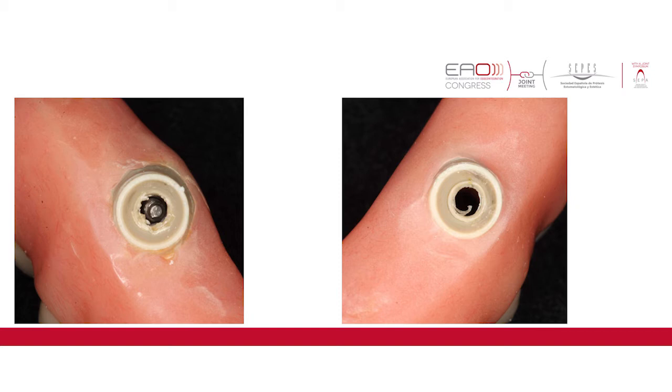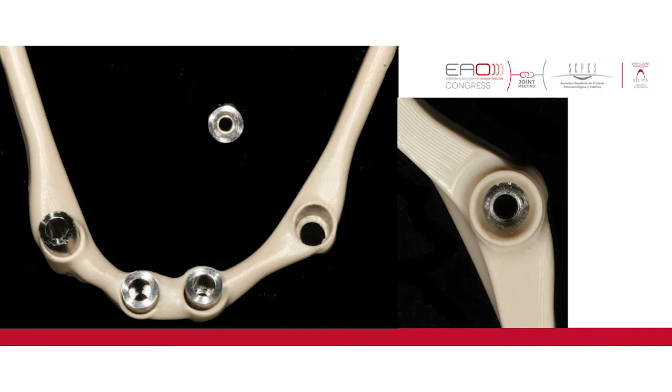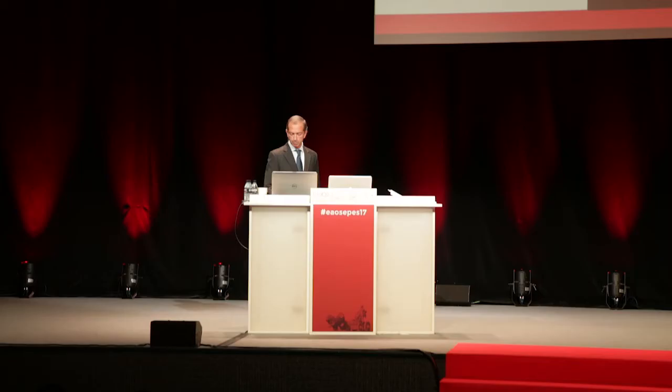We had to find a solution before starting our study. The solution was to include titanium sleeves placed from the occlusal, where the prosthetic screw would tie. This way we are not causing pressure on the PEEK material but instead on the titanium sleeves. Even where the PEEK material is in contact with the platform of the abutment, the top of the abutment contacts the titanium sleeve.